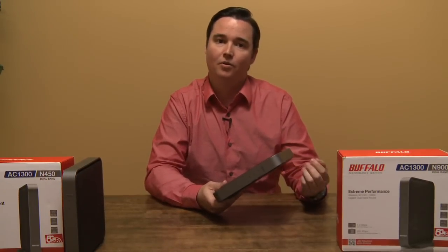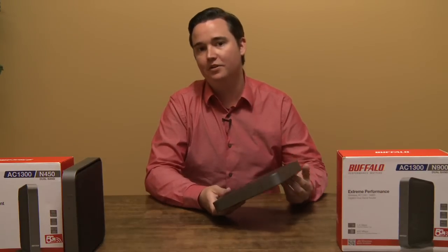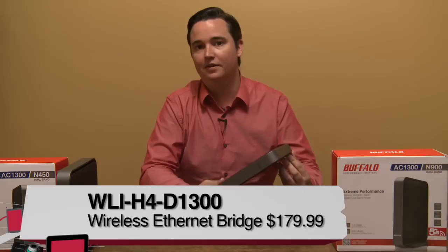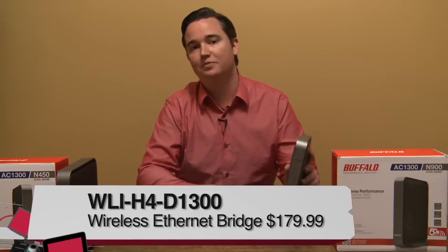This means that it can support your old wireless B devices, to wireless G, to wireless N, and the newest AC standard, which is not available in most laptops or really anything yet, which is also why we'll be testing their wireless bridge.